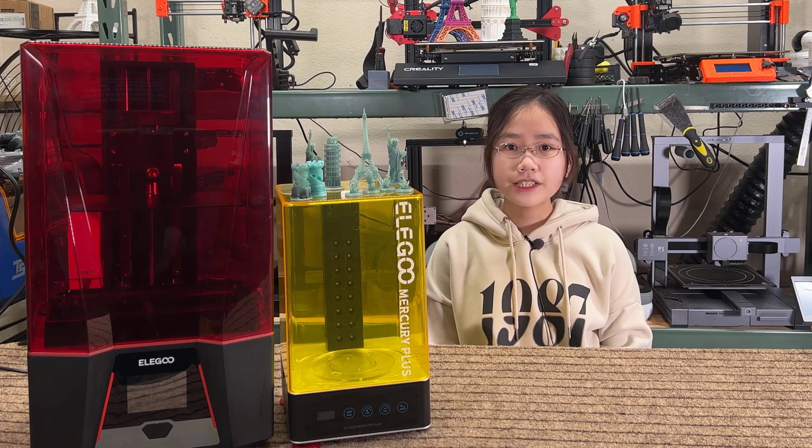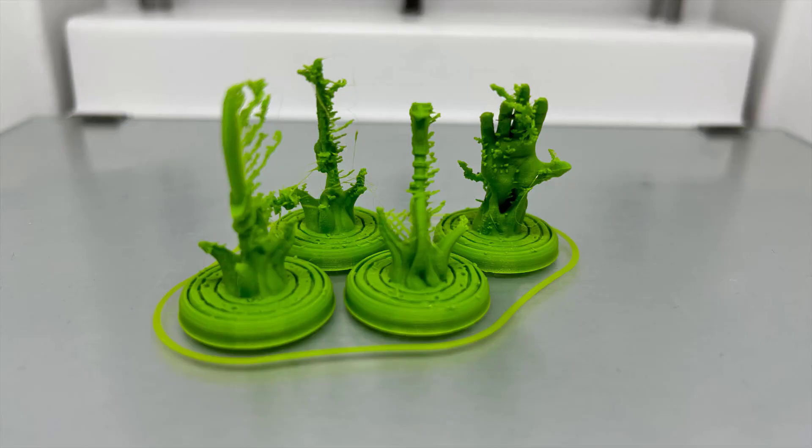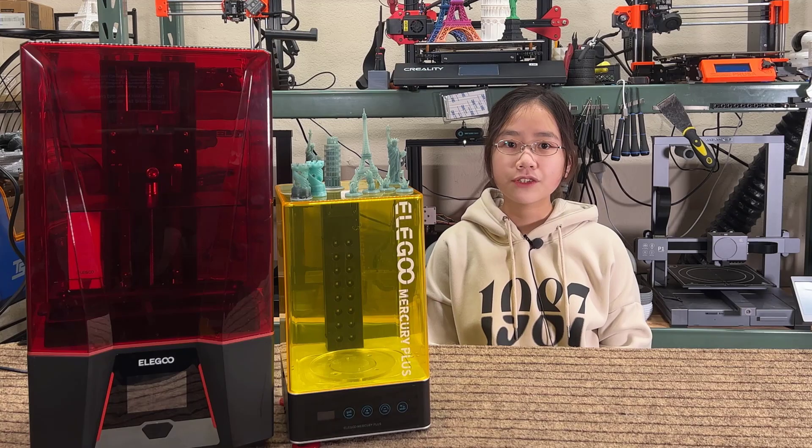In conclusion, I still prefer FDM printing, but when you need to print models with tiny details, resin printing is the way to go. No matter how good your FDM printer is, it just can't print small detailed models like a resin printer. If you're interested in this 8K resolution Elegoo Saturn 2, I put the link under the description.